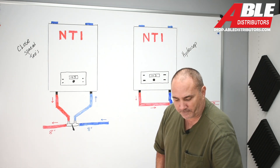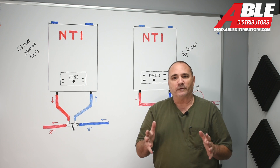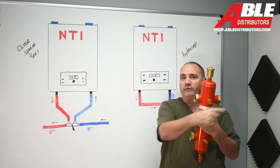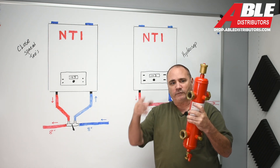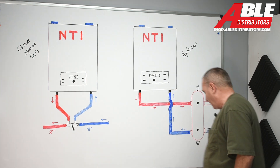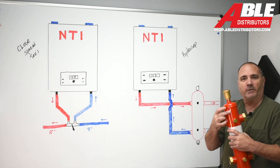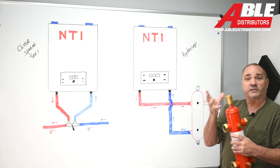The hydro separator is different than closely spaced T's because there aren't as many rules. If you can get to it, you're good. You'll always want your supply — your hottest water — on the top, going straight through. You always want your coldest water, your return, on the bottom, going straight through. No crisscrossing in here. Having the hottest water closest to the air separator makes sense, because the hottest water is the easiest place to get the air bubbles out.